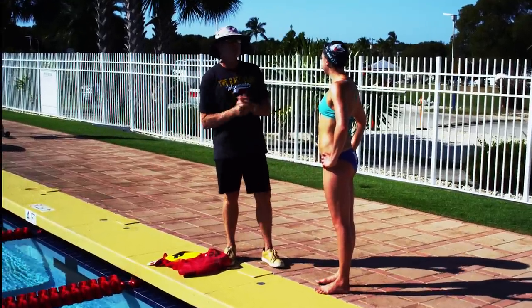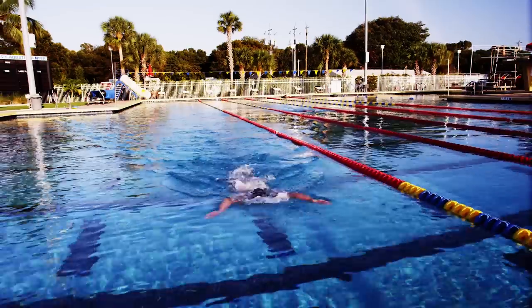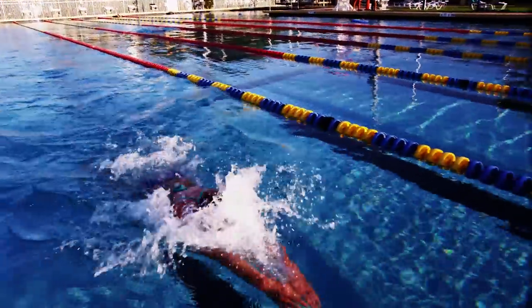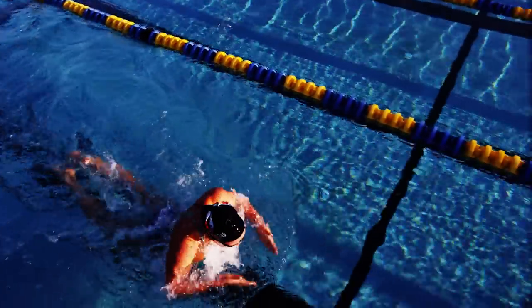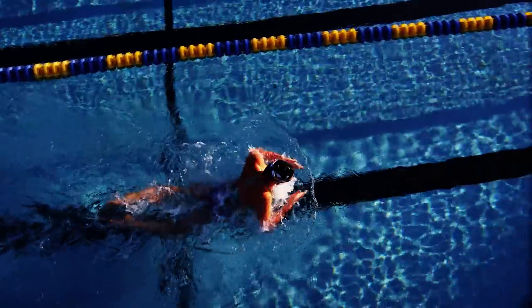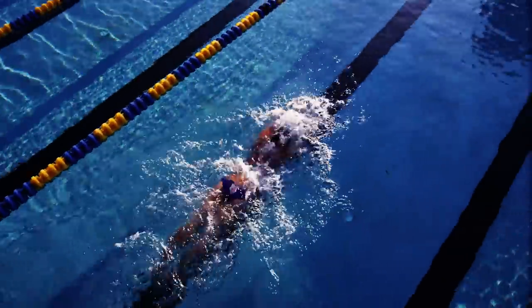All right, Rebecca, so today we're going to move on to breaststroke — a stroke you're pretty familiar with. Breaststroke is the only real short axis stroke. It's the one where we're rotating our body along the axis to our hip, and we're really elevating, counting on a lot of motion backward and then forward that you've been so good at.